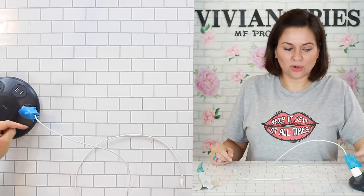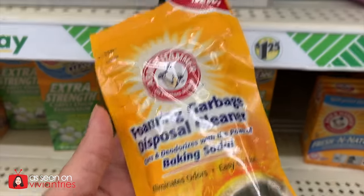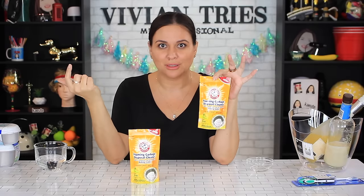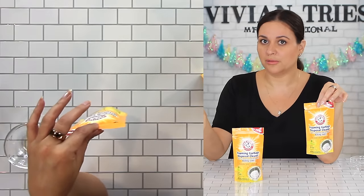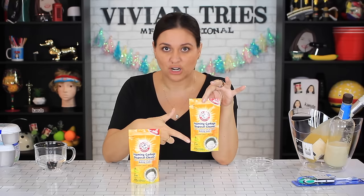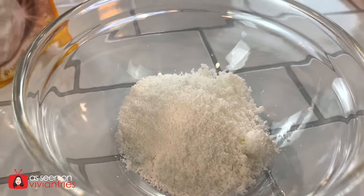Arm & Hammer Foaming Disposal Cleaner — four uses out of this little baggie. Have you ever been in the kitchen and you're like, what is that funk? You have to clean the disposal, did you know that? I usually just put baking soda and a little bit of vinegar, then turn on the disposal — that's how I clean it. But now it's gonna smell fresh like lemons. For a dollar and a quarter, you're getting four uses out of this. I think that's an excellent deal.